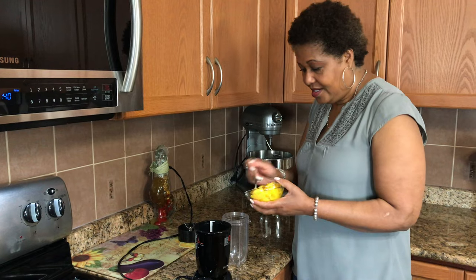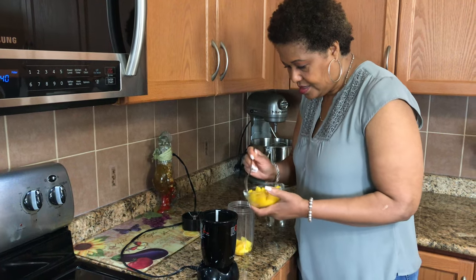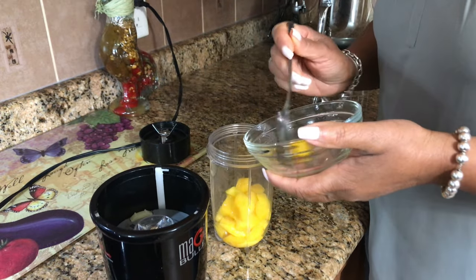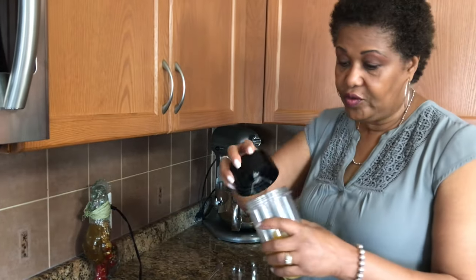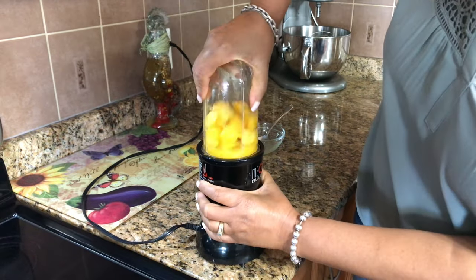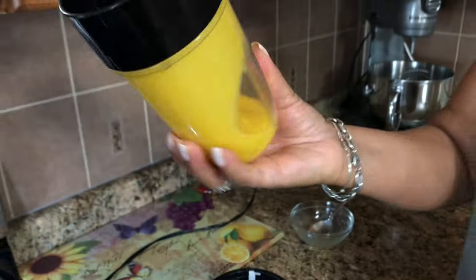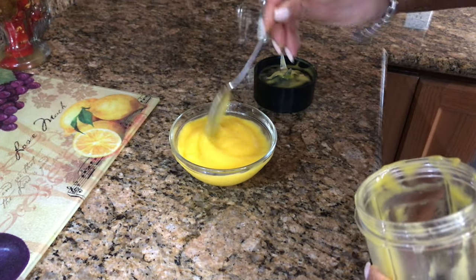To start, I'm going to puree my mango — just going to put this in here. For this you can use fresh mango; one medium-sized mango is perfect. If not, you could use frozen mango and just thaw it before you use it. And that's your mango puree.